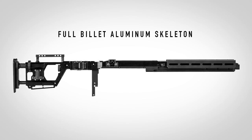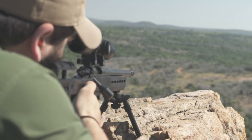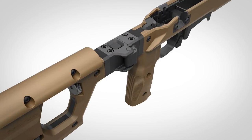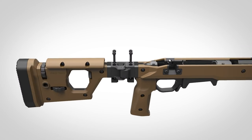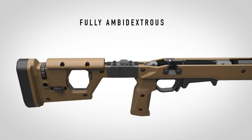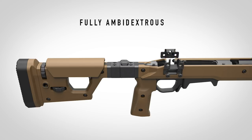To get there, we started with an unyielding full-billet aluminum skeleton that's clad with polymer to provide a combination of unmatched strength and comfort for the shooter. For ease of carry, the Pro 700 folds at a push-button-activated hinge that's finished in melanite for a lifetime of use. It's fully ambidextrous and can easily be configured for right- or left-hand actions in just minutes.